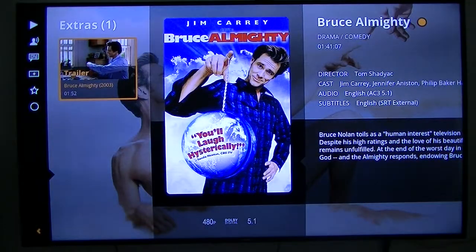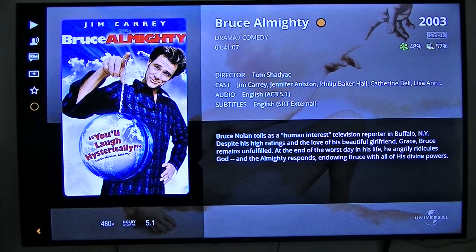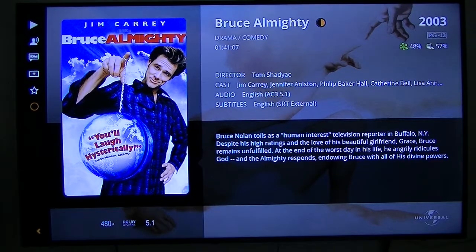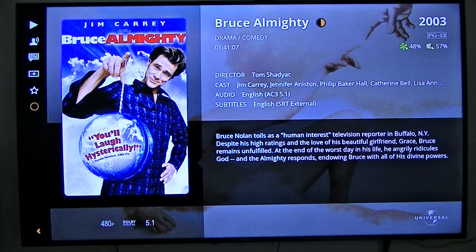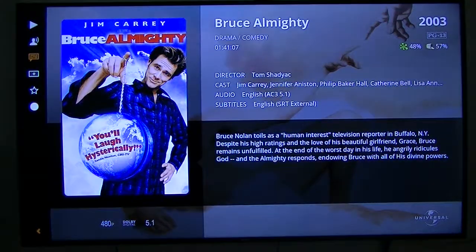There's where your audio track is, this should be your subtitles, and this one shows trailers. You can star it if you want to make it a favorite. That circle in the right-hand corner beside Bruce indicates whether it's been watched or not — if it's got a circle there it means it's half watched. If you see a partial orange block where it says Bruce Almighty, that means it's been partially viewed.